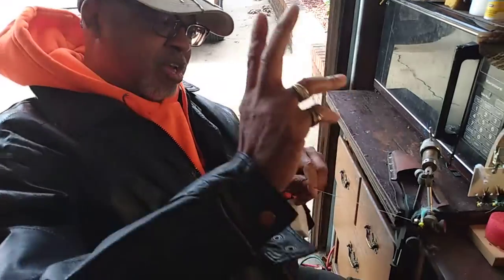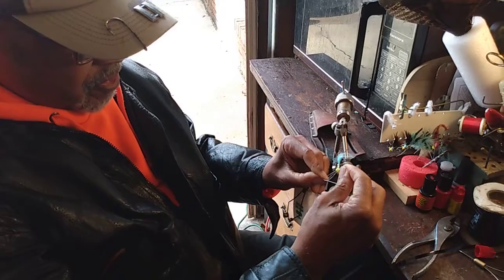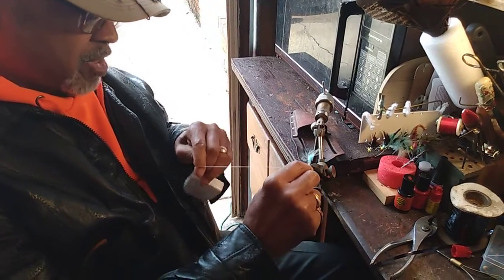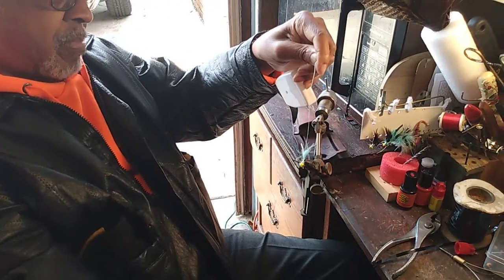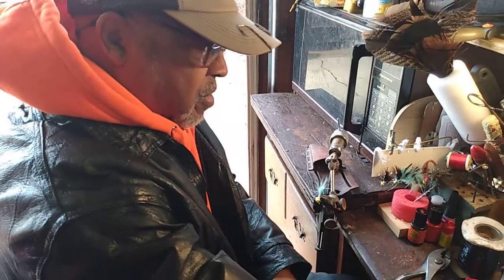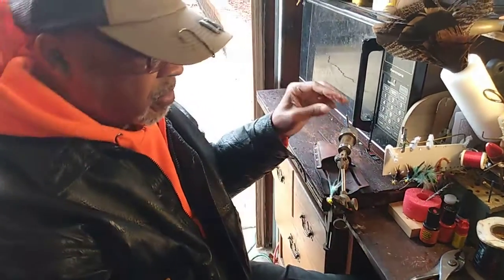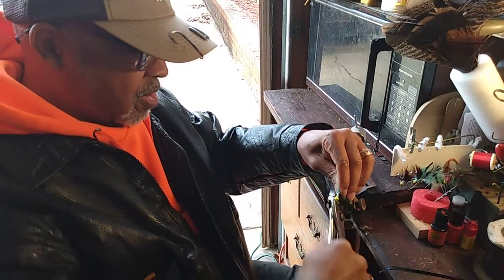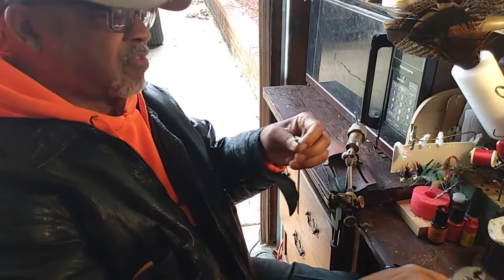Once again, you're going to take your two fingers and form a loop, twice, and lock it in place. Take your scissors and cut it off. The last step: take just a drop of super glue, and what that will do is hold everything in place and lock it in place. Then take it out of the jig.